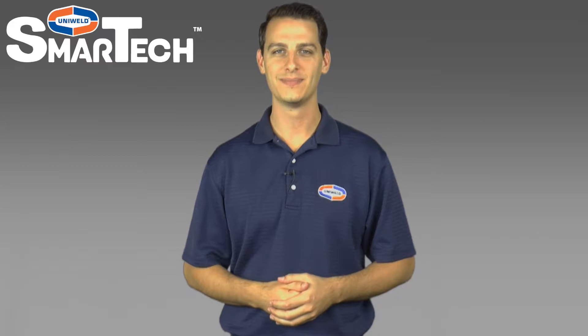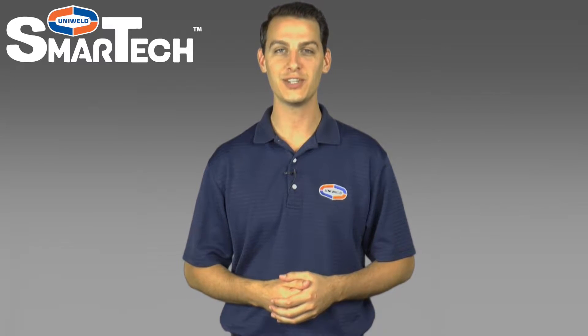Hi, Matt here with Uniweld Products. In this video I'm going to show how to leak test your manifold and hoses. Let's get started.